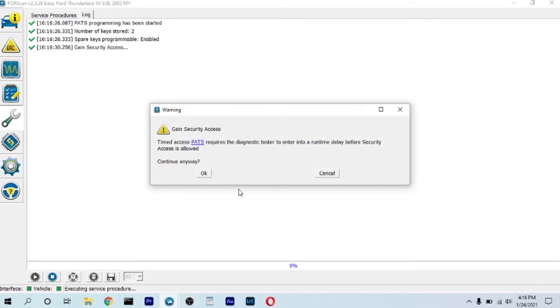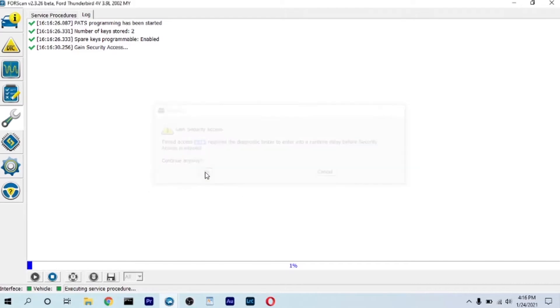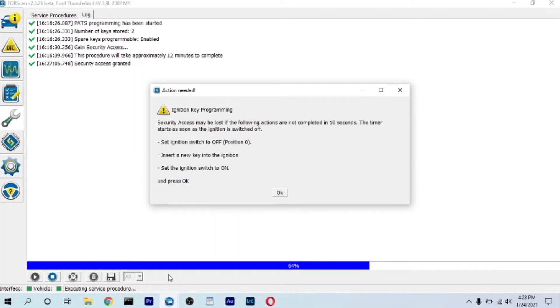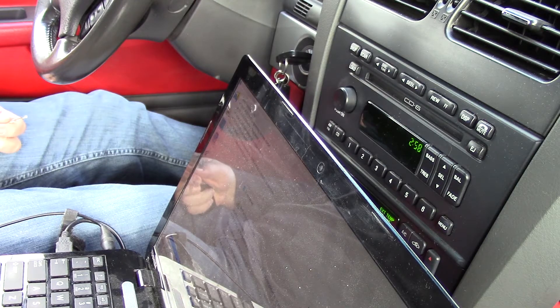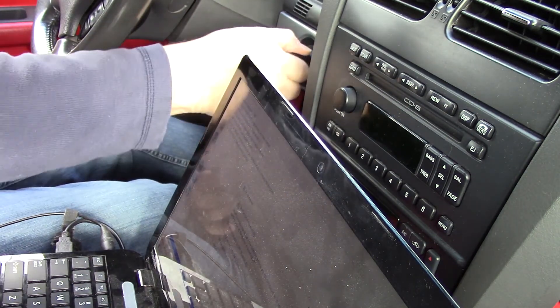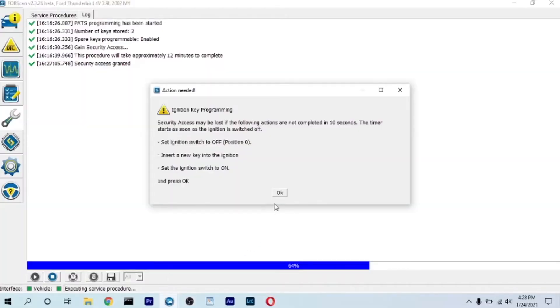Hit OK to get rid of the pop-up, then select ignition key programming. It will take approximately 12 minutes to complete — I guess so you can't just grab somebody's key and do it quickly. It says security access may be lost if the following actions aren't completed in 10 seconds; the timer starts as soon as the ignition is switched off. Switch ignition off, insert the new key, switch it on, and hit OK.